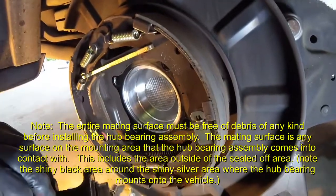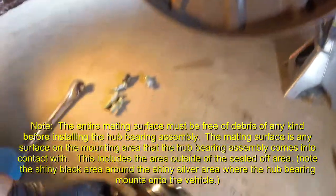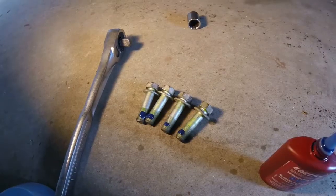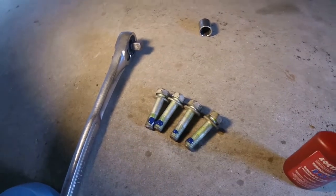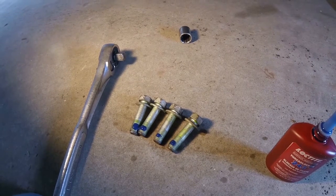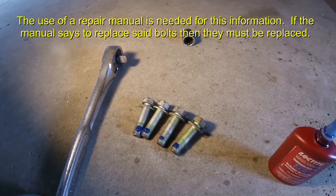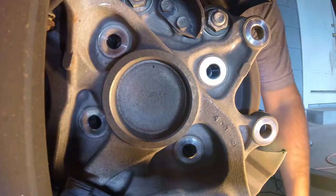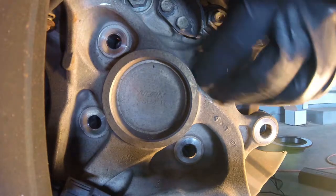The hub came right out. Make sure this area is perfectly clean before putting the new one in. The hub comes with a little seal on the back side that keeps the interior clean — make sure your new hub has that seal as well. These are your four hub bolts. I like to put a little Loctite on them. I'd also suggest replacing the fasteners with new bolts, as many manufacturers actually require it — check your repair manual to verify. Now place the new hub bearing into the hole and start all the bolts by hand to avoid cross-threading.